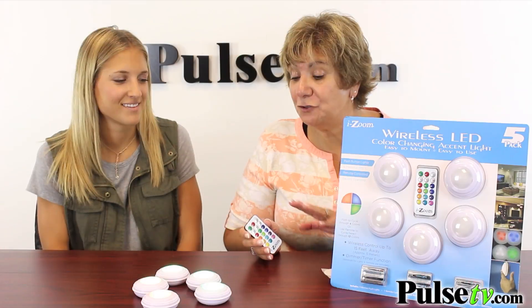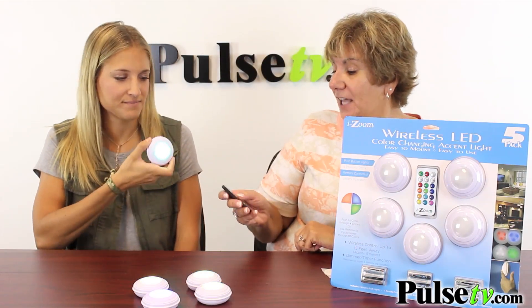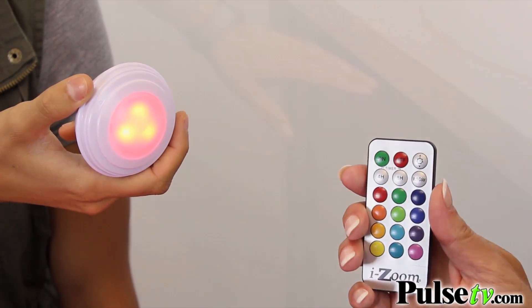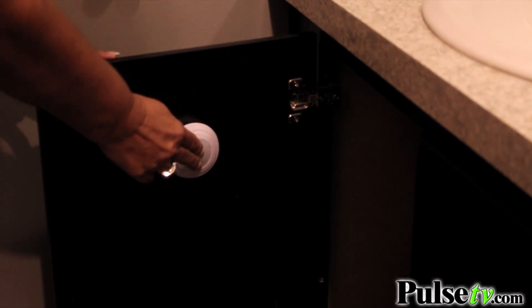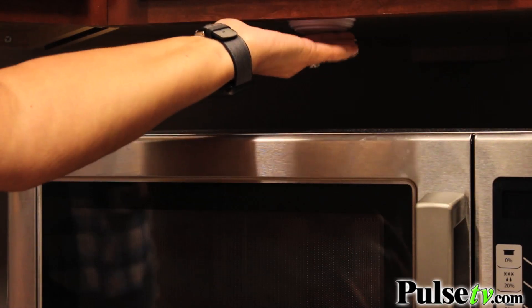This remote also allows you to control all of them at once, or any one by itself if you have it separated from the rest. Now think of all the places you can put these — inside of cabinets, on shelves, underneath your cabinets, in pantries, any place that needs a little bit of light or wants a pop of color.